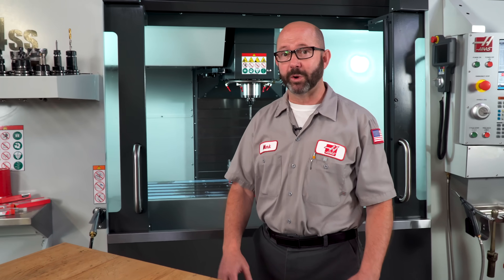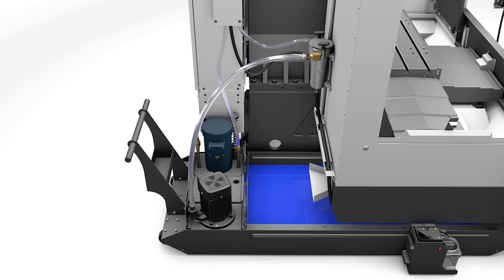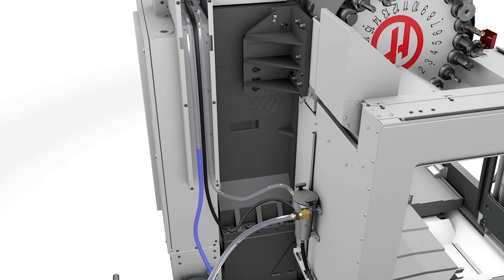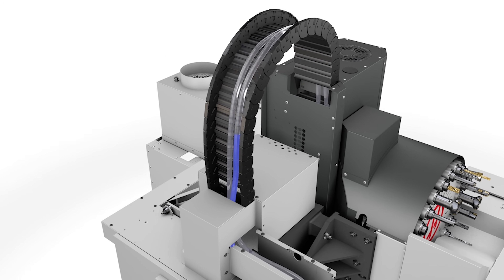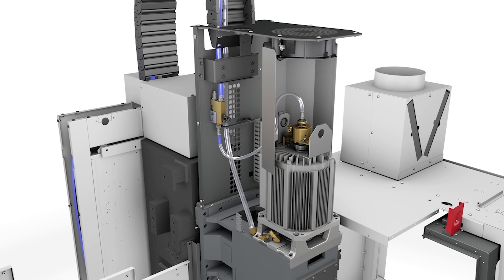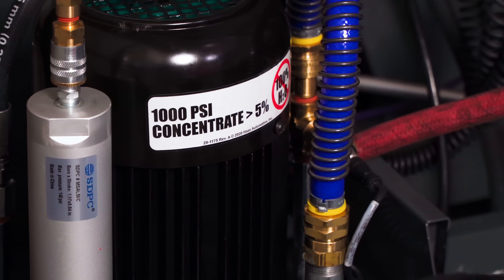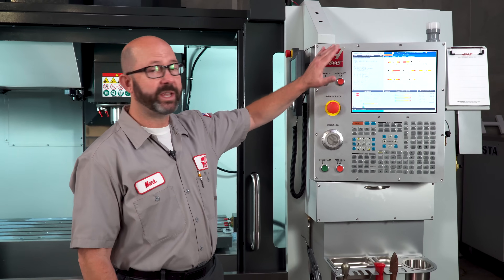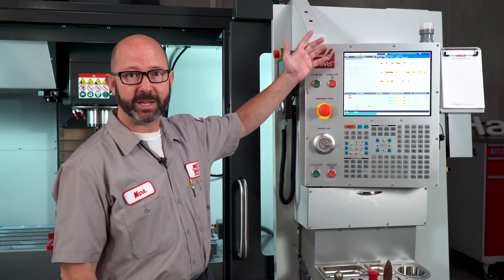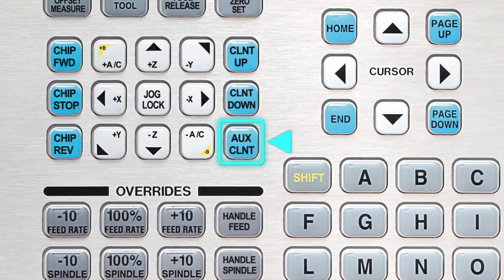If you are not ordering a new machine with TSC for whatever reason, but you want to have the option to add it in later, you need to order that machine with the TSC Ready option. This option adds all of the internal plumbing to the spindle while the machine is at the factory, so a TSC pump can be wired in later. If you don't know if your machine has TSC or not, you can look for the pump, or right from the control, we can enter an M88 from MDI to see what that does, or we can just press the auxiliary coolant button.